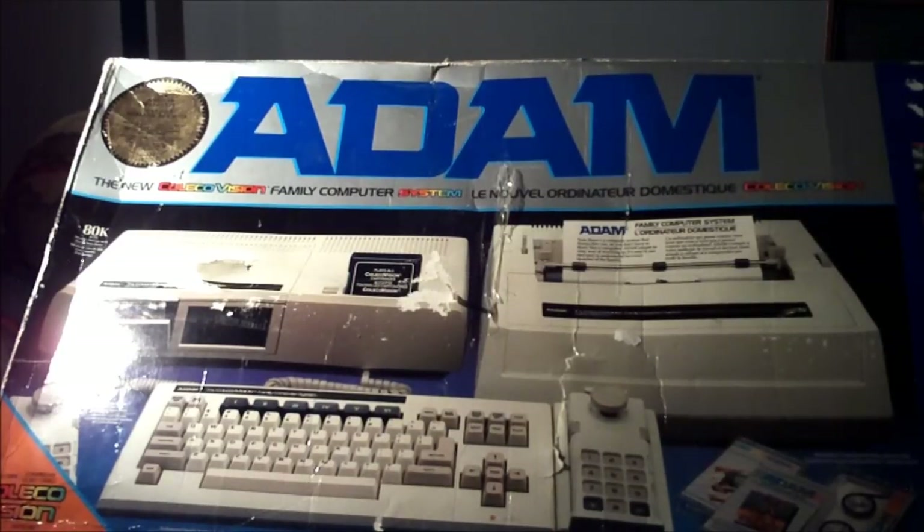As I said, the Coleco Atom was Coleco's actual attempt to make it into the home computer market. It was introduced in 1983 at the Consumer Electronics Show. It was meant to be a cost-effective alternative for those people out there who were forced into buying Commodore 64s or, say, Atari 800XLs.